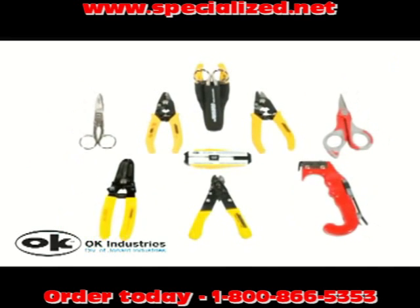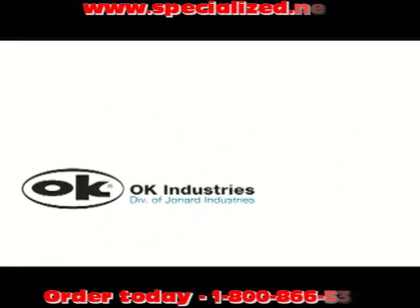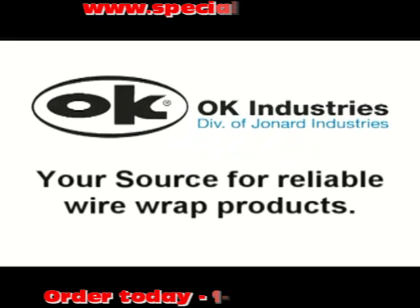Be sure to check out our tools on the web or request our catalog. We thank you for choosing OK Industries, the leader in wire wrapping technology and your source for reliable wire wrapping products.